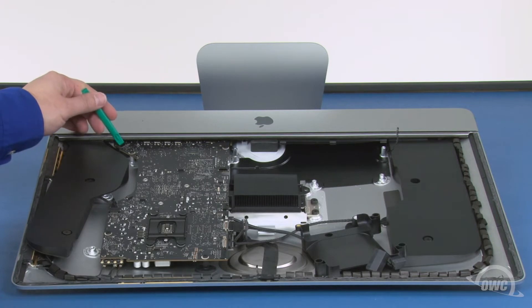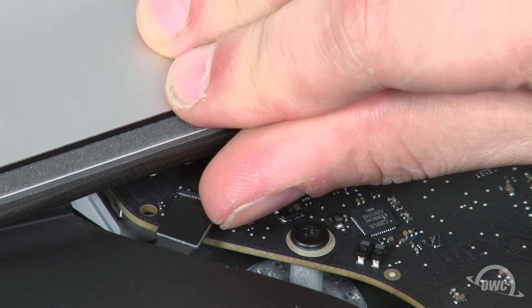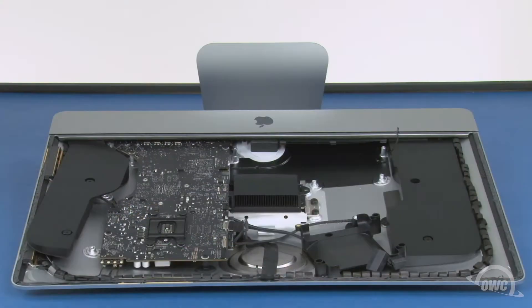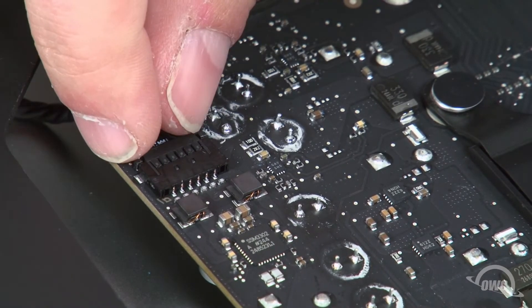Undo this connector by simply lifting upwards on it. The last cable to detach is this speaker cable, which slides out of its socket like the other one.